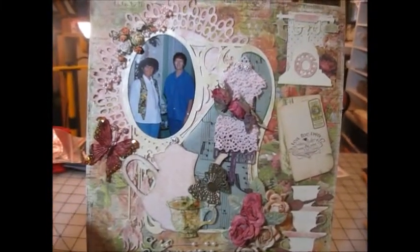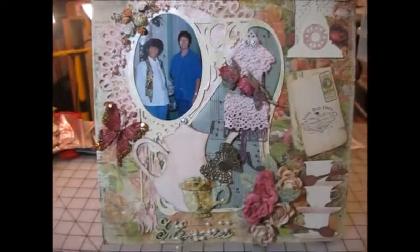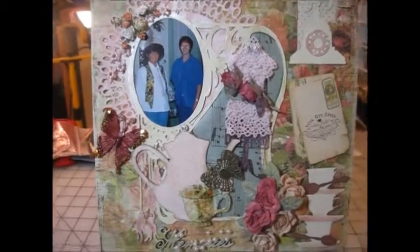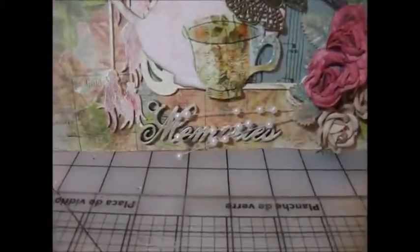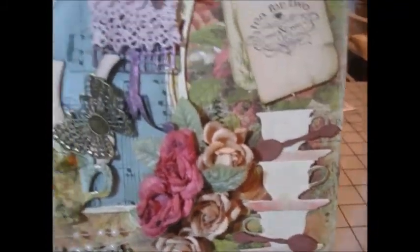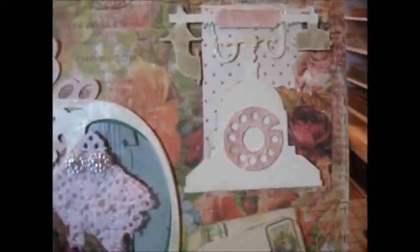I used some distressed ink on it. The frame here is an Art Deco frame, and I used a teapot and a teacup. Also from Jeanne's Designs, I used this word right down here — it says 'memories.' These teacups are from Jeanne's Designs, the dress form is also from Jeanne's Designs, and this antique telephone is from Jeanne's Designs.